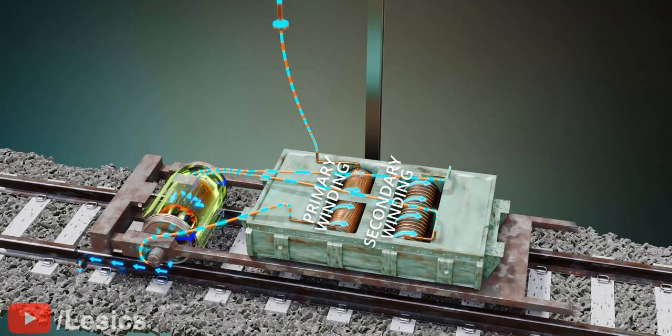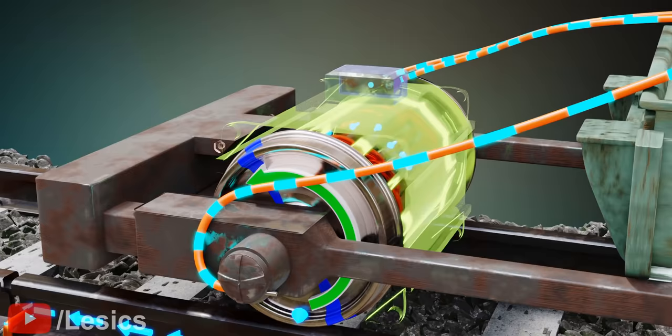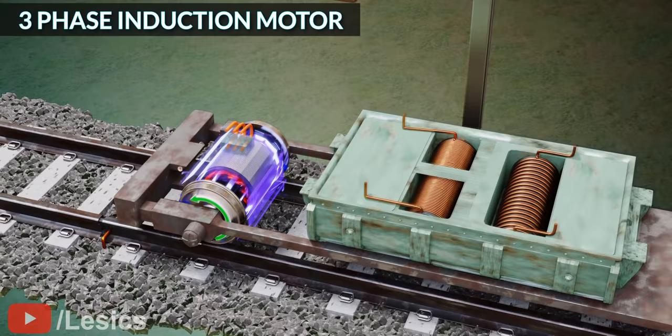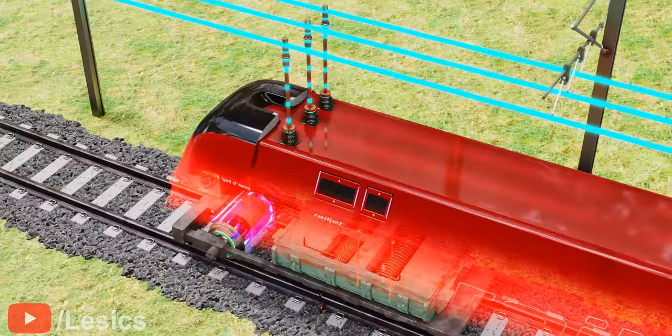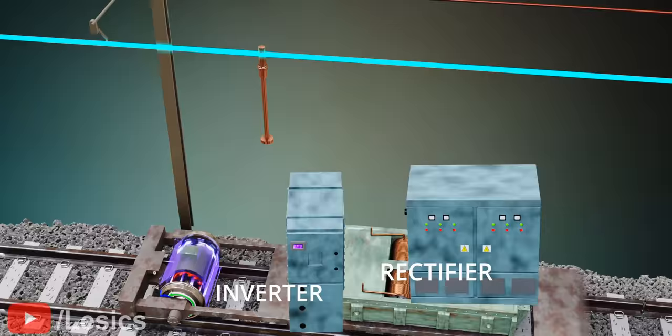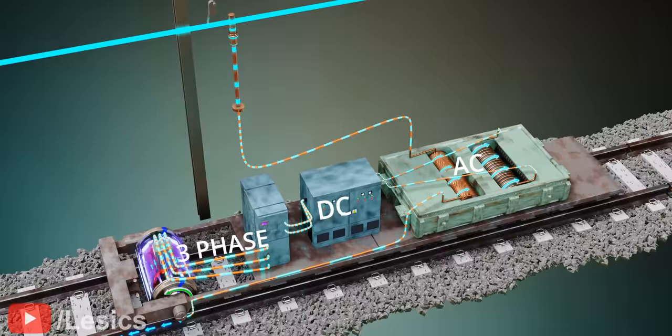For high traction like the train, the motor should supply high torque, and the torque curve should be uniform even if the motor speed varies. Three-phase induction motors are the perfect choice to achieve this high, uniform torque requirement. However, stretching three-phase wire to power this motor is not a good idea, as it's highly uneconomical. That's why a rectifier and inverter are used to convert the single-phase supply to three-phase supply. A rectifier converts the single-phase AC power into DC power, and then the inverter converts the DC power into three-phase AC power. Now this engine is ready to run over the track.